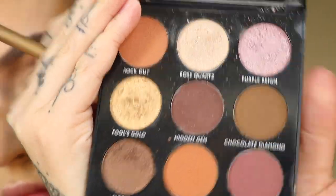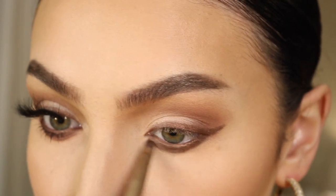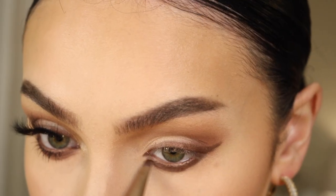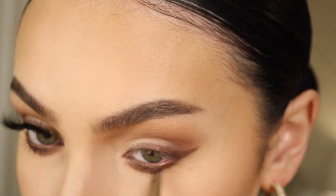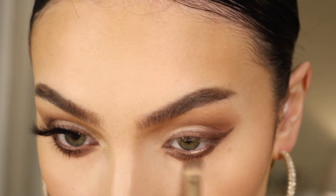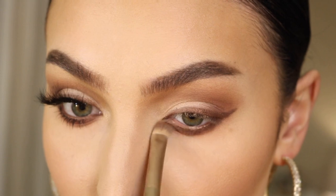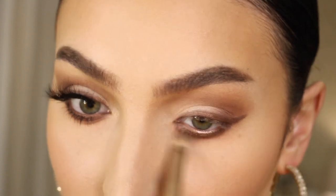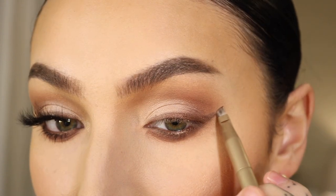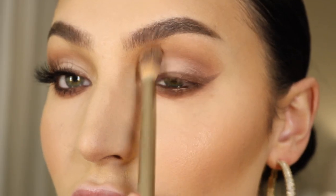Hidden Gem is this kind of deep purple color that I'm also smudging into the lower lash line. This just helps really smoke it out, and I'm blending with a little bit larger packing brush just to soften everything. I'm then going in and sharpening the wing and buffing everything out on the top.